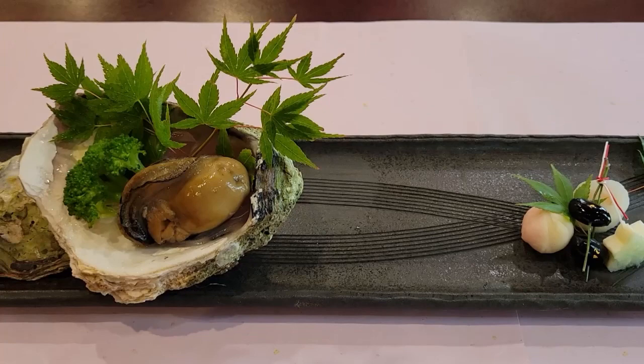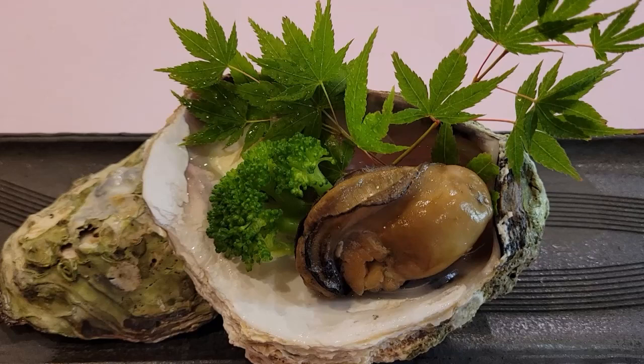It is a very rich and full-bodied sake with deep umami. The side dish pairing this time is summer oysters with soy sauce grill. Roasting with soy sauce makes the oysters with a rich taste even richer.